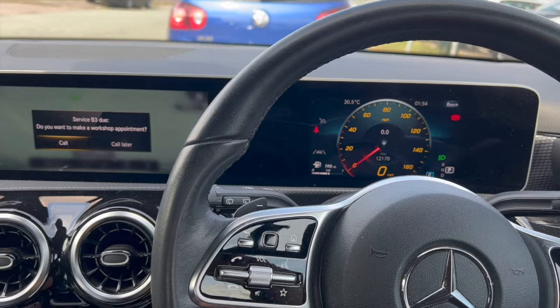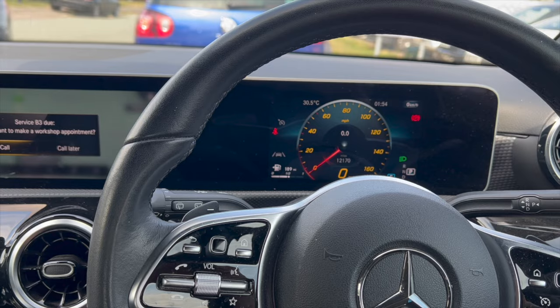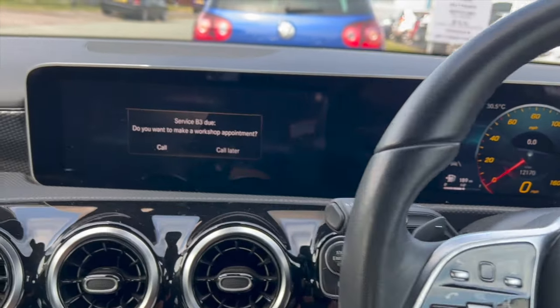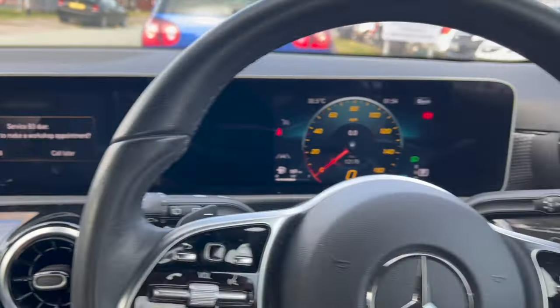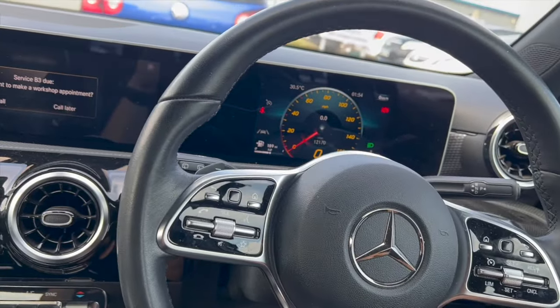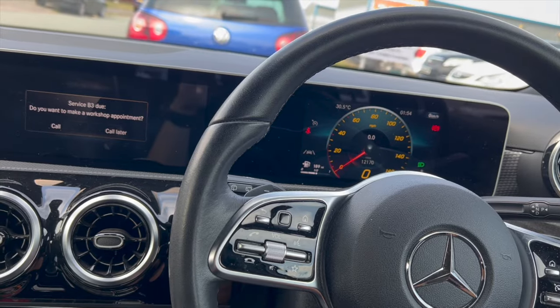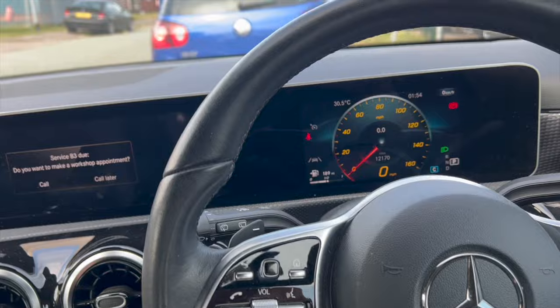Welcome to another video from DIY Daily. Just putting a short video together today showing you how to reset the service light on a 2018 Mercedes A200. I've done quite a few reset videos on these Mercs — quite a few of them have slightly different ways of doing it. They're all pretty similar, but sometimes it's just different methods to get into the right menu.